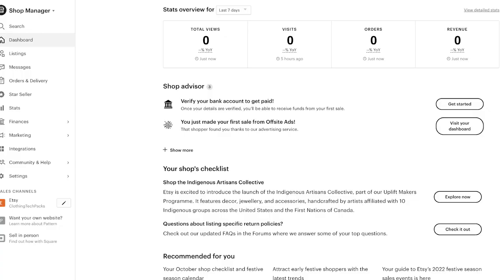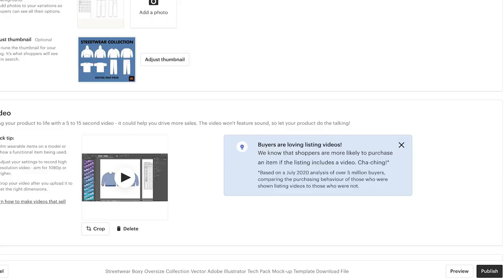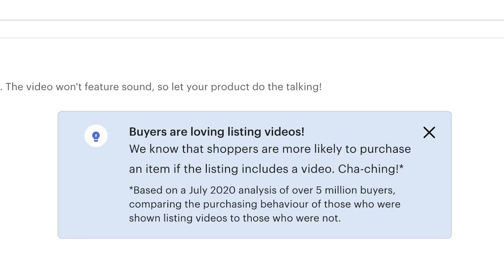It's day two. I haven't checked my Etsy yet, but we'll check it together to see if we made any sales or have any traffic at all. Sadly, we have made zero sales. We have no visits and no views. So something's definitely going to have to change — let's figure out what we need to do differently.